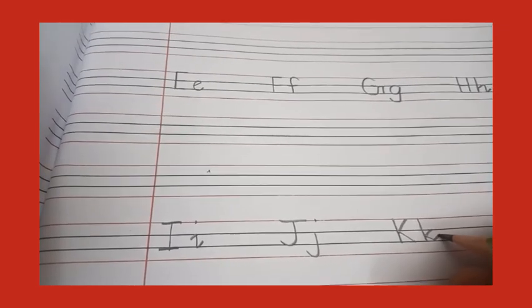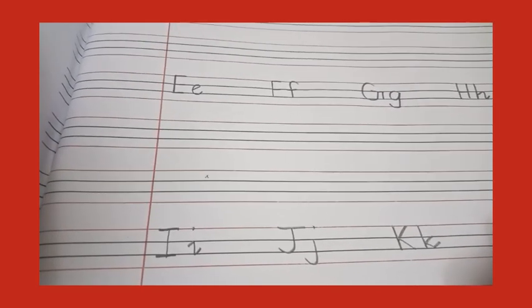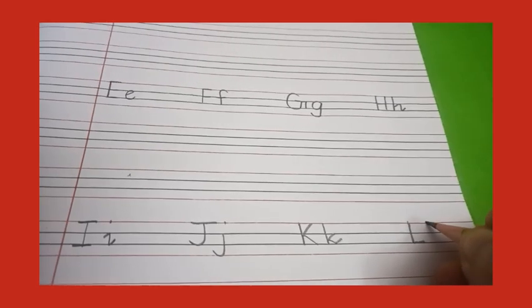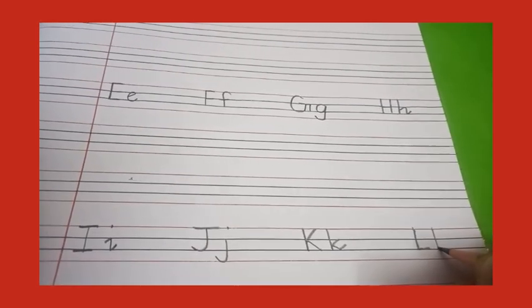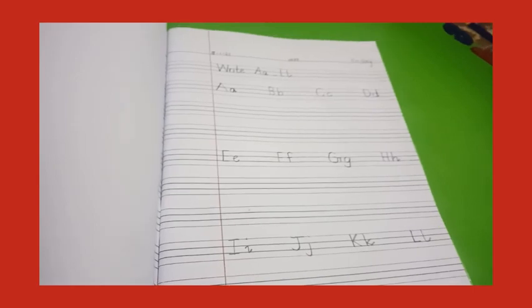Write letter L — capital L: make a standing line and a curve kick. Small l: make a standing line and a curve kick. You have to write on these two lines.